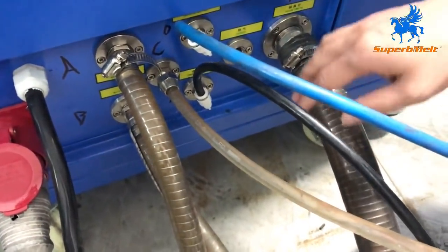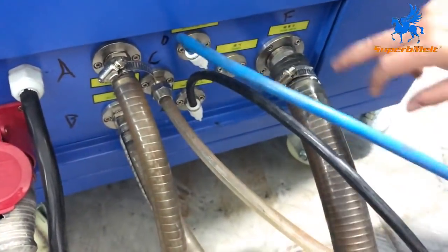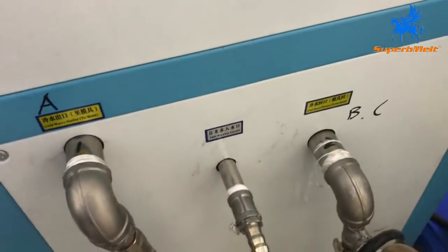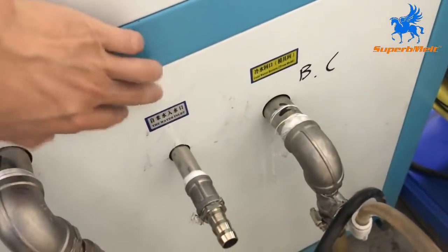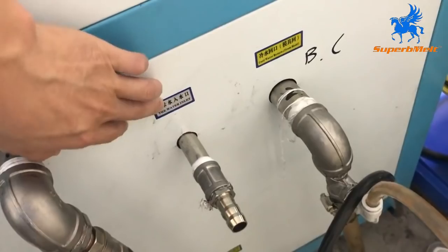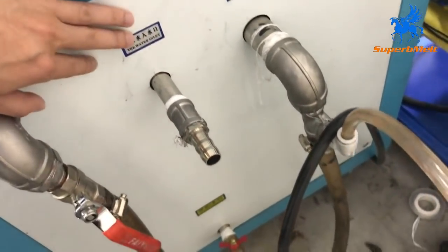About the water cooling connection, we have already marked A, B, and F. Also marked chiller A, B, C like this. And this chiller is for filling water — here it is connected to the tap water for filling water.